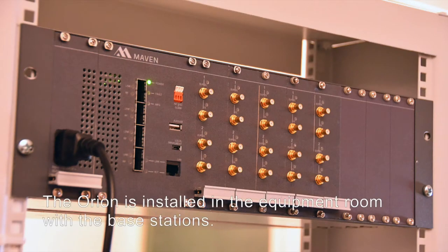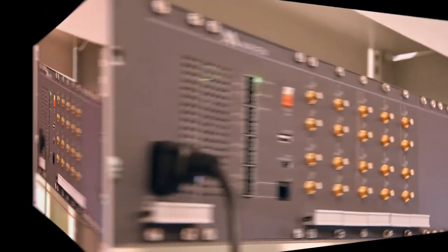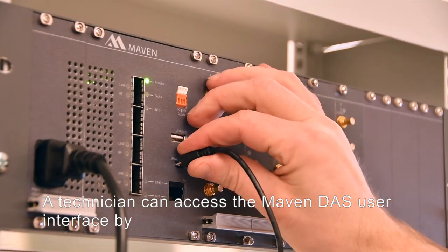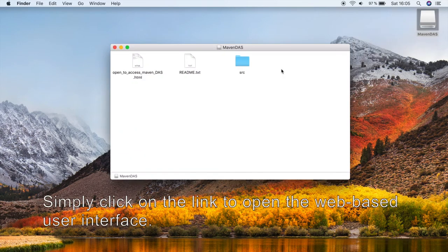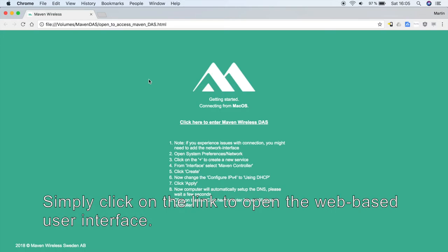The Orion is installed in the equipment room with the base stations. A technician can access the Maven DAS user interface by connecting a USB cable from the computer to any unit. Simply click on the link to open the web-based user interface.